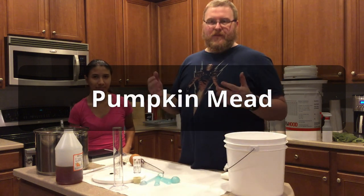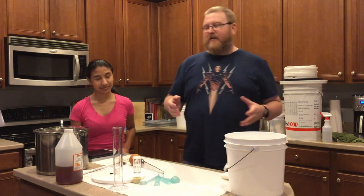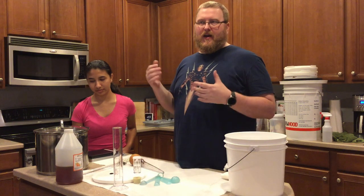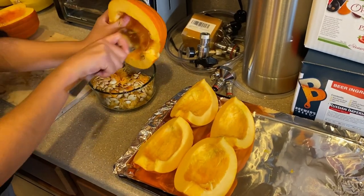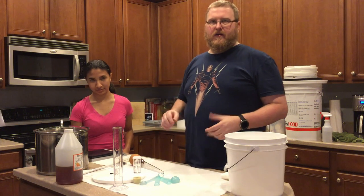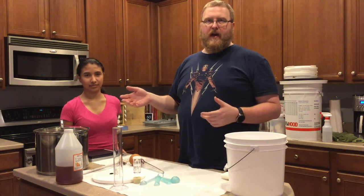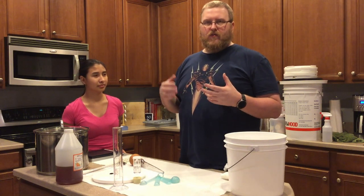Today we're making something called a pumpkin mead. We've already gotten two pumpkins and boiled them. I've got some footage of that already — they were pie pumpkins, very small. This is what's left of the mash and the boil.